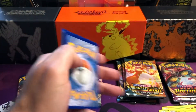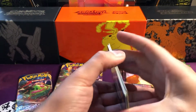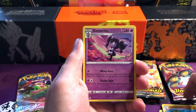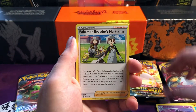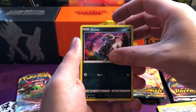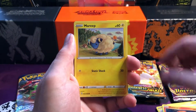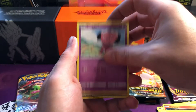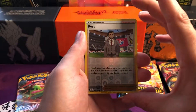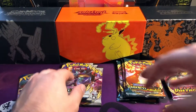So it would be quite nice if we can pull one. Starting off with the water energy. There is also a Zacian and Zamazenta box as well, and there are ones you can get which include both of them. So if you don't mind spending a bit of money, I would recommend it. We've got Rose reverse and just a Corviknight Holo, so nothing as of yet.